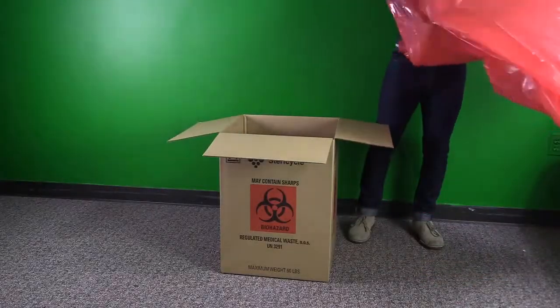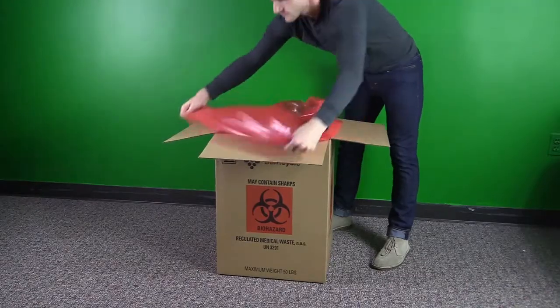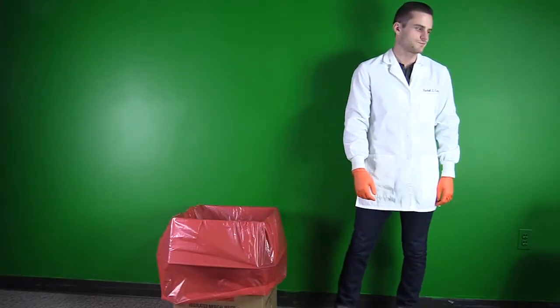Next, turn the box upright and line it with a red biohazardous waste bag. When you're ready to begin using the box, make sure you set it in a convenient location to collect biohazardous waste in your laboratory.